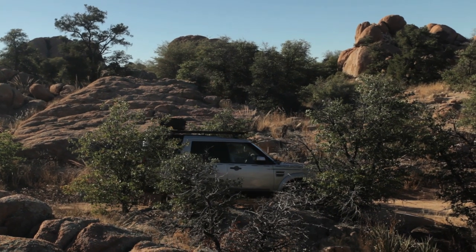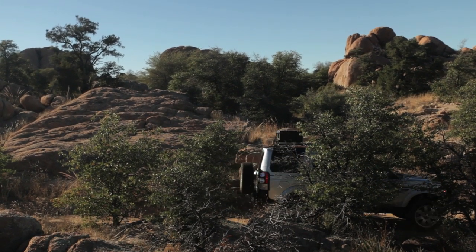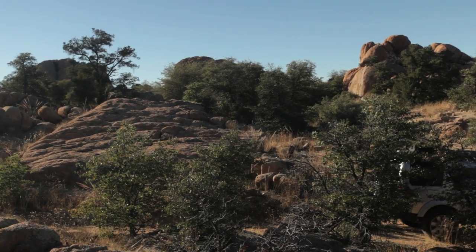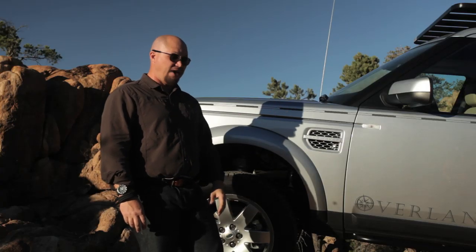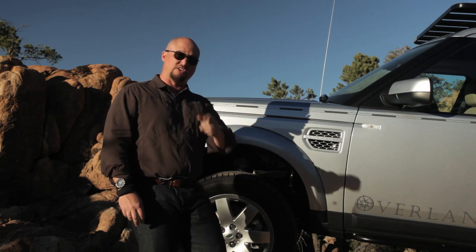With all of this together, we've ended up with what I think is probably one of the best examples of a modern overland vehicle — one that has taken everything we've learned and all the very best the aftermarket has to offer, and with a fantastic foundation of a vehicle, I think we've got something pretty special. Over the next year, we're going to test it out and tell you just how it does.